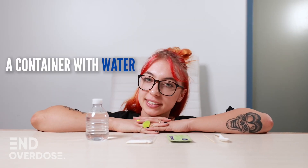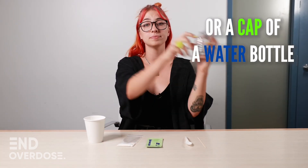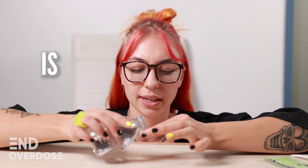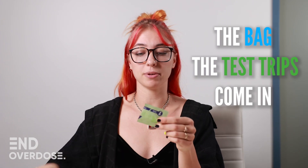Step one, you're going to fill a container with some water. For this, you can use a cup or a cap of a water bottle. Fill your container with about 15 milliliters of water, which is about a tablespoon. Or you can even use the bag that the test strips come in.